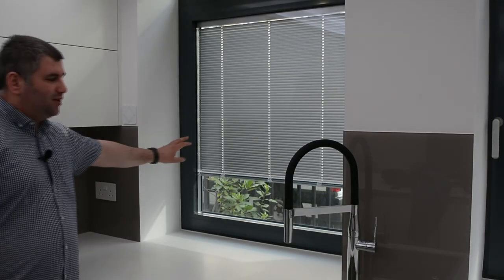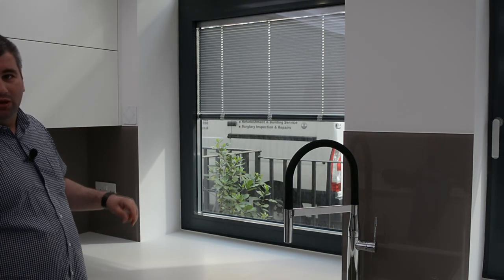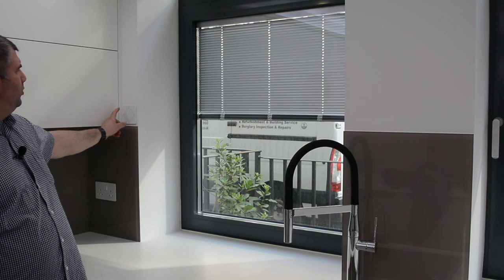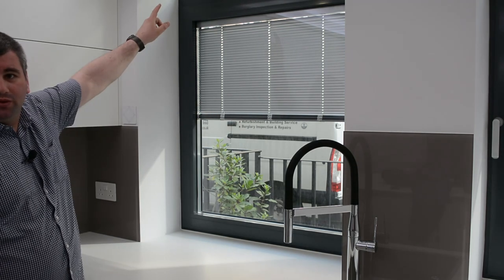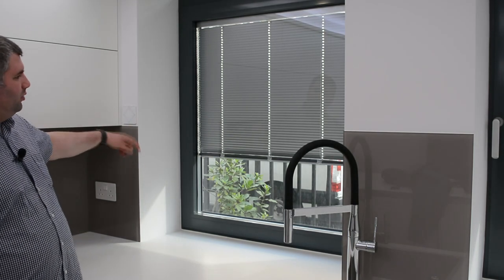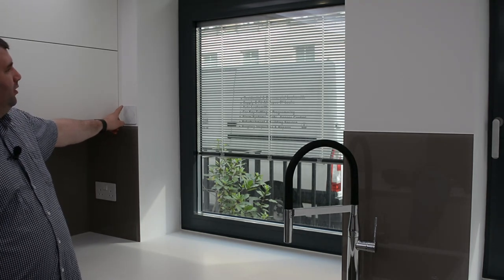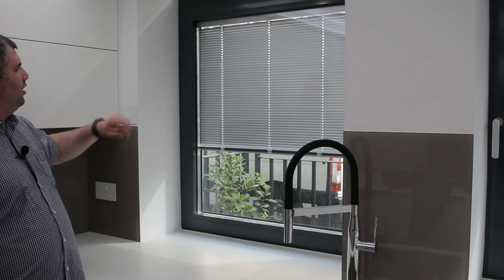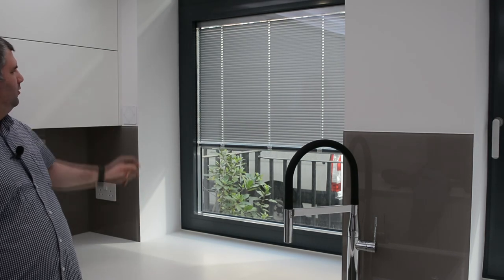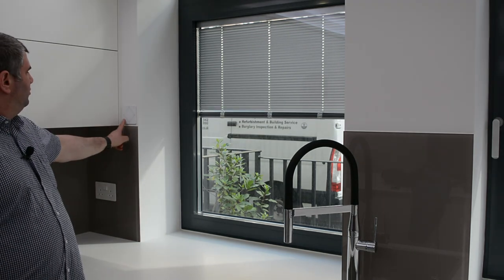The blinds are built inside the glass — we have two pieces of glass and the blinds are inside. They are 24-volt operated. We have the big windows and the tiny small one on the top. Double-click and they go all the way down. You can stop them with a simple click, tilt them back up, or open them a little bit.